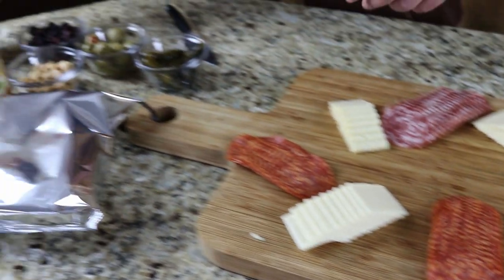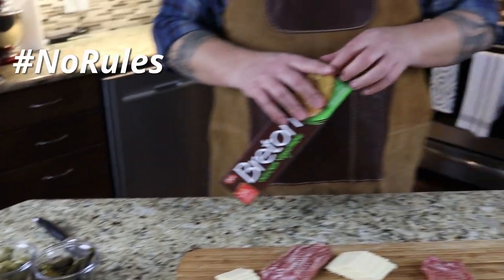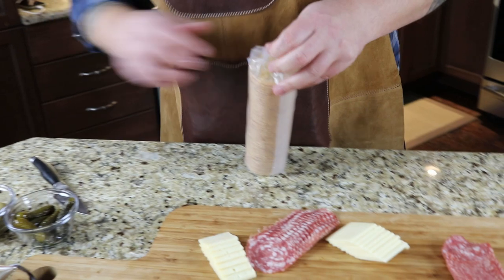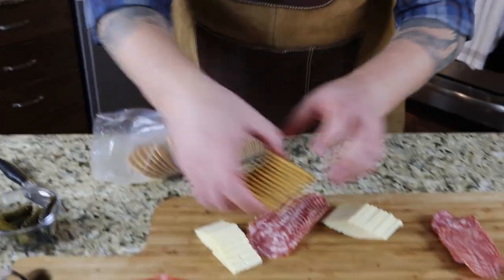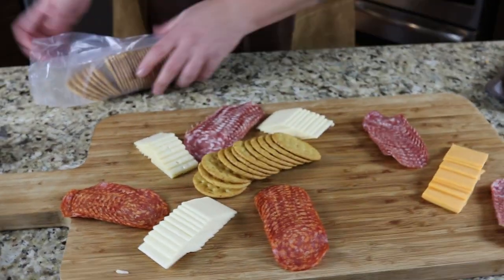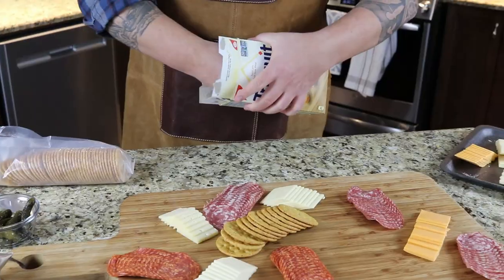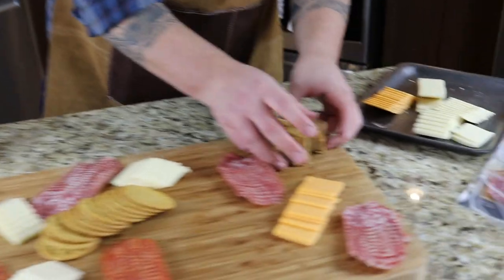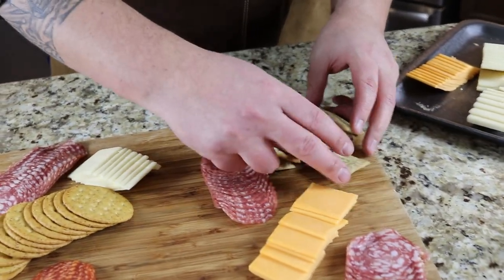Now we're going to move into some crackers. There are no rules — whatever crackers you like. I've got four different types. This is just a Breton cracker, so maybe we'll present that across there like that. Then I'll open up some Triscuits, grab a handful of those, and stack them in the corner here like this.